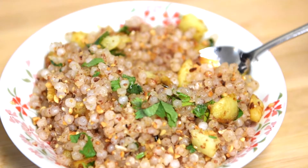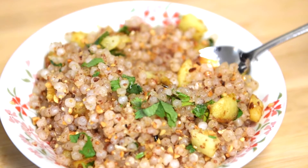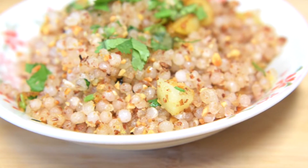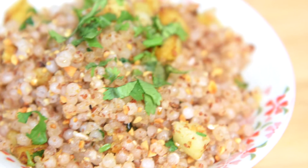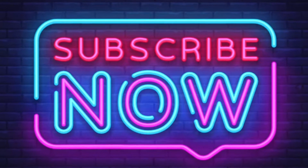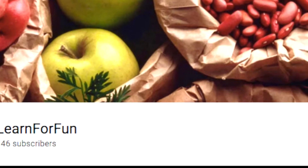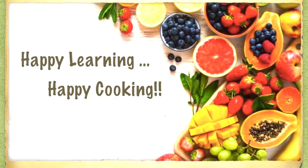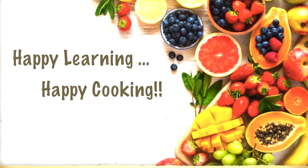Let me know how it turned out — share your comments in the section below. Do give it a try, I'm sure you'll like it. Don't forget to like, share, and subscribe if you haven't already. Press the bell icon for notifications. Thank you for supporting my channel. I'll see you all in the next video — till then, happy learning, happy cooking!